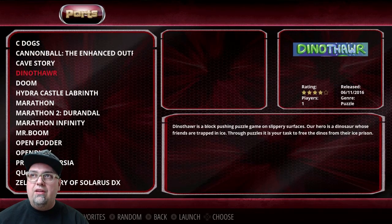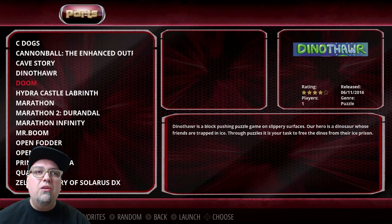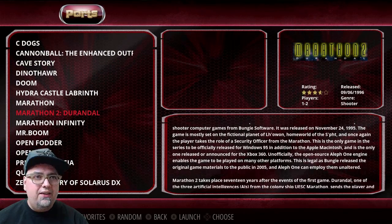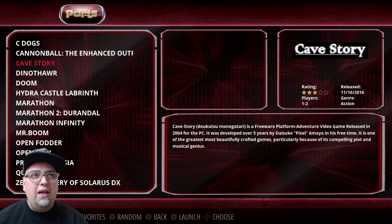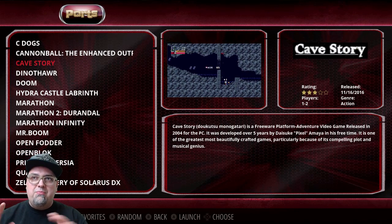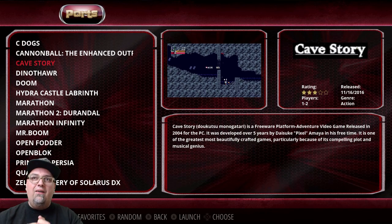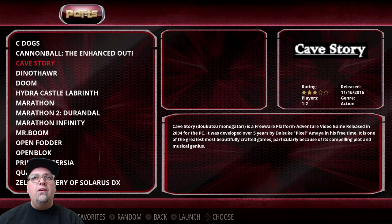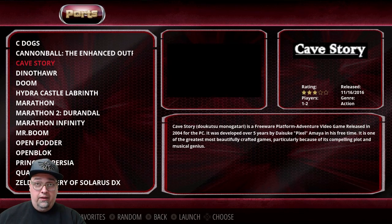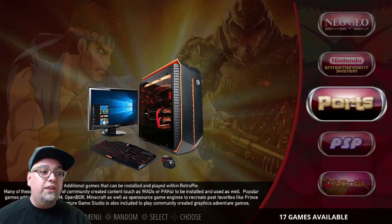For ports, there's a lot of pre-installed stuff on the base RetroPie image. I've played a handful of these before but haven't tested them on here — Marathon, Doom, Cave Story. Cave Story is interesting and pretty fun. Whenever I go to Micro Center, they have a Raspberry Pi set up in a little plexiglass case with a controller and you can sit and play Cave Story. This was all pre-installed, but still pretty cool stuff.